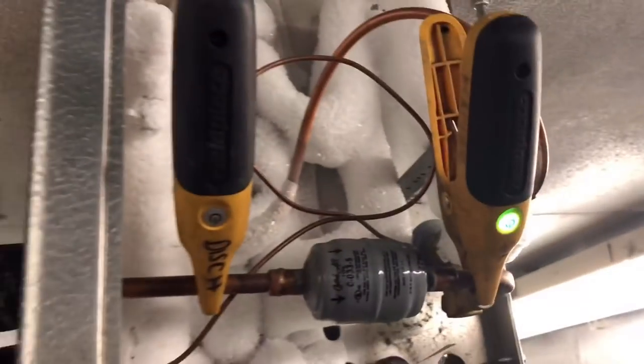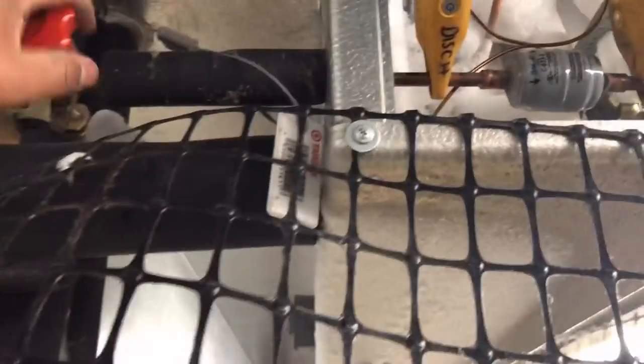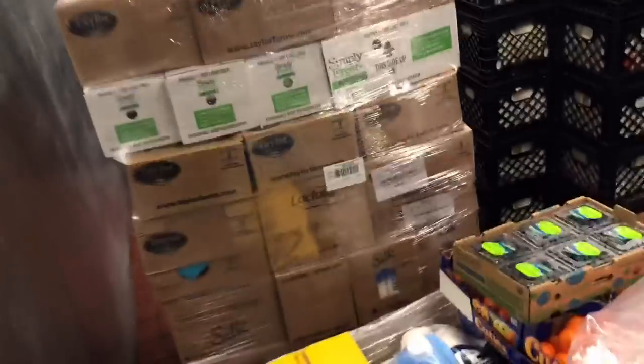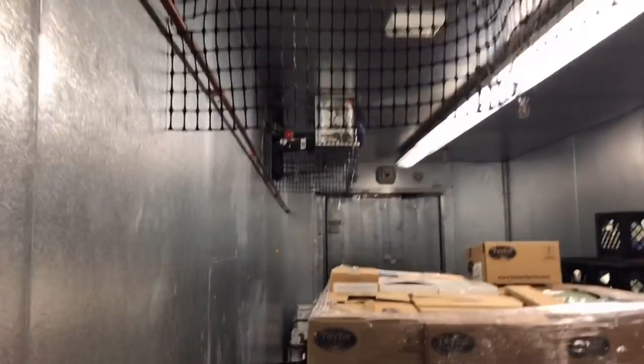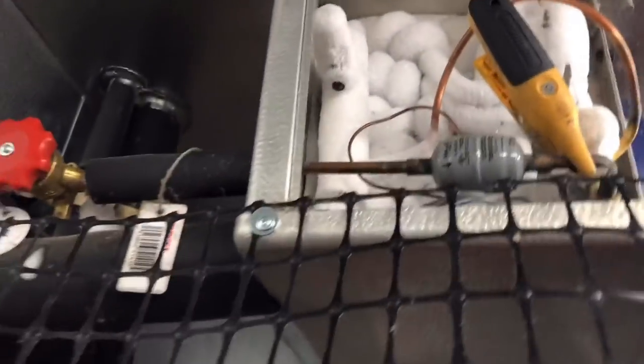We are in this dairy walk-in and we apparently have a dryer issue and a low saturation issue. That one over there is the same way. I'm checking the dryers — this first one has maybe a one-degree drop across it, sometimes even less, but that one over there has about three degrees. Let's go get some temperature readings on that one. This evaporator also has just a slight amount of drop across that dryer.